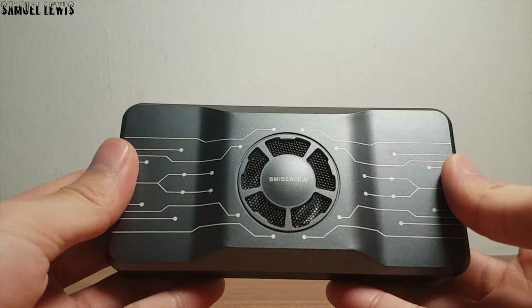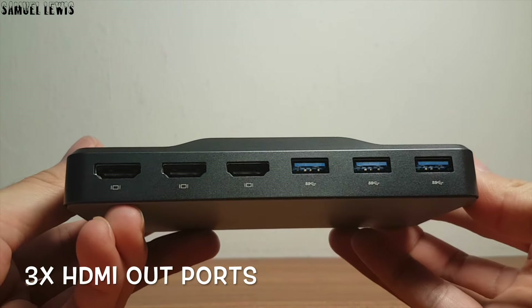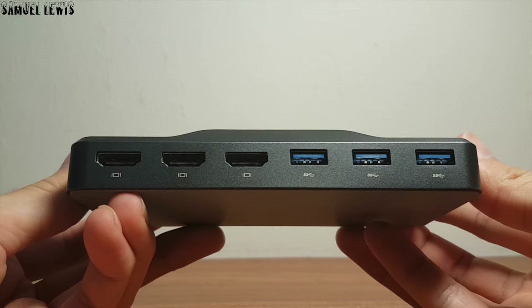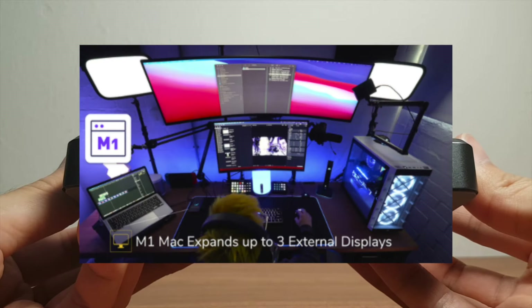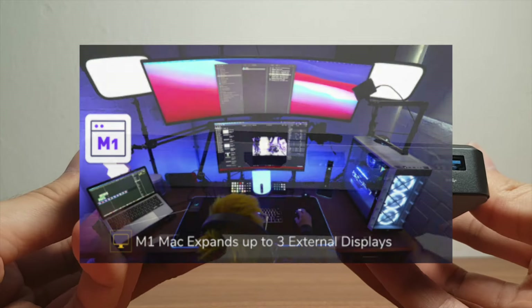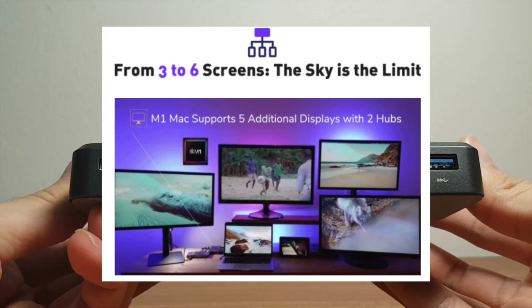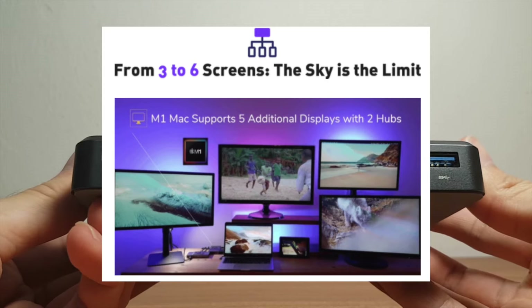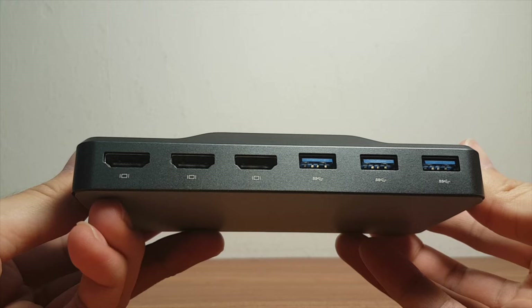At the back of the Smisicao H1 HDMI hub, there are three HDMI out ports which can be used to expand your computer laptop screens into multiple screens to allow for better workflow efficiency, especially for people working in finance or businessmen who need multiple screens to multitask. The sky is the limit — you can use two USB hubs that are both compatible with the M1 Mac and expand your screen up to six screens with two USB hubs connected concurrently.